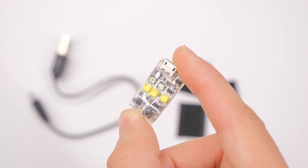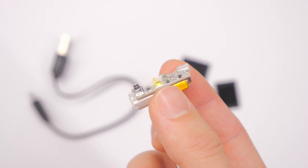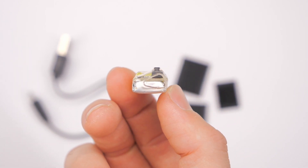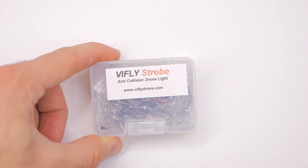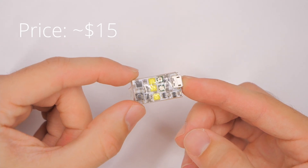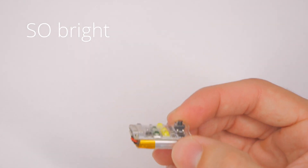Hey everybody, welcome back to RC with Adam. My name is Adam. Bottom line up front — I like this. This is pretty cool. If you're looking for a strobe for your drone, you should definitely check out the V-Fly strobe. The price on this is around $15, and it weighs 6 grams. Oh my gosh, that's so bright.